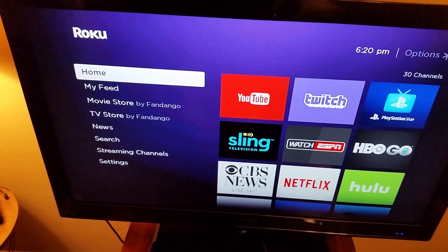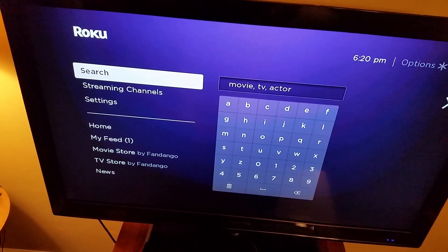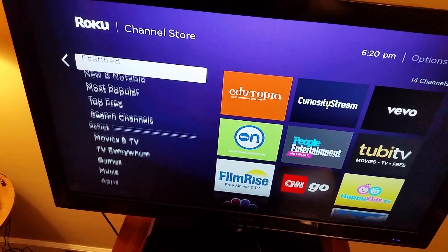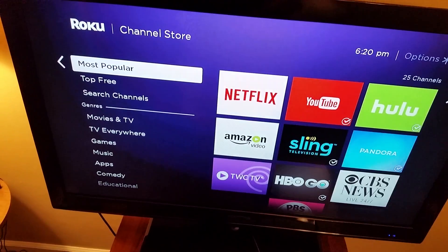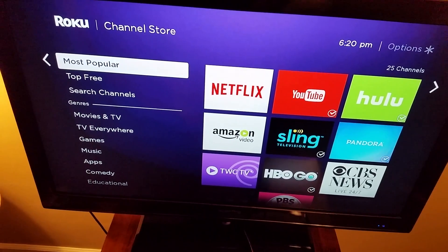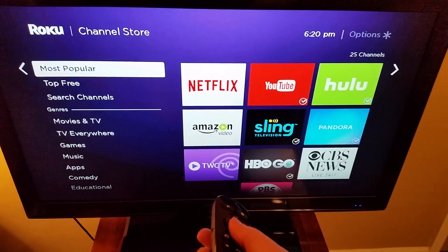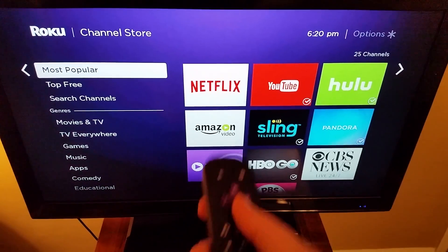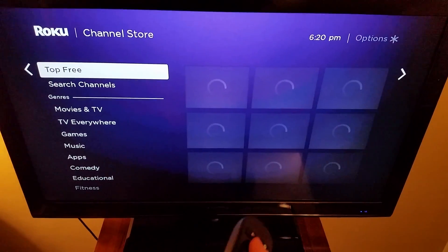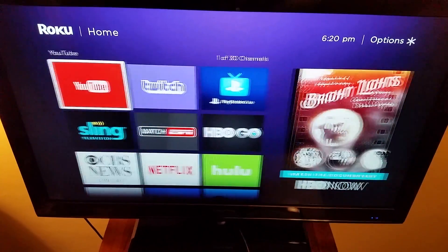You can also watch ESPN, HBO, Hulu, Netflix, and I really like the CBS News app because it's free, plus Amazon Video and a lot of other stuff. To get these apps, you go to Streaming Channels and they'll have featured ones, new ones, and the most popular — you probably want to go to Most Popular Channels and download the ones you want to use for whatever services you have. Some apps like YouTube and CBS News are free, while others require a subscription account.